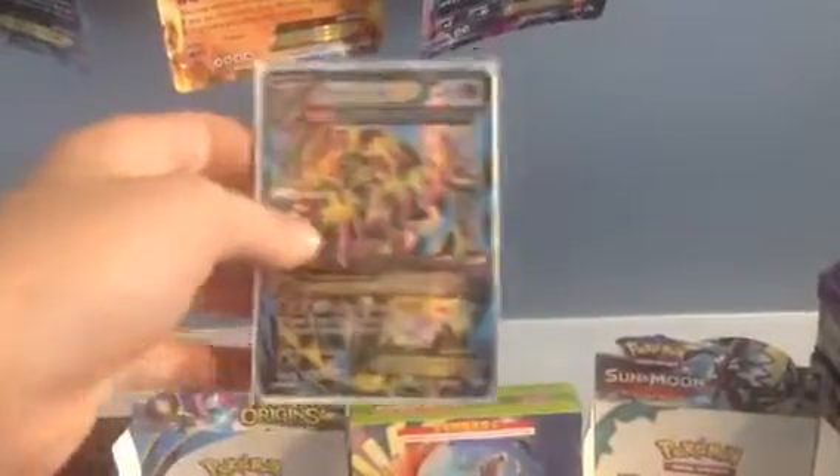This card here, Primal Clash EX, I pulled from one of my first Primal Clash packs. It looks cool. Now it's not playable anymore in standard. That's my card — he traded with me. It used to be in my deck, but I have to take everything out. If I do go to a tournament, I'm not going to have that many good cards in my deck — very old cards.